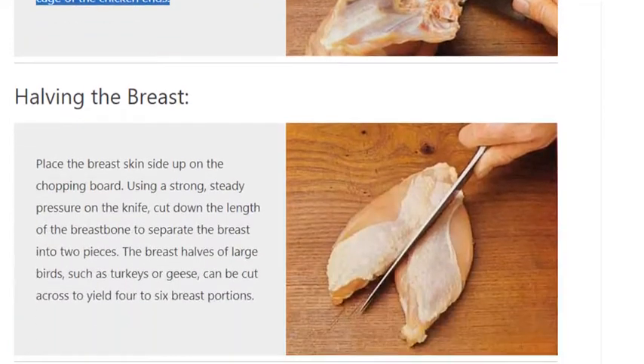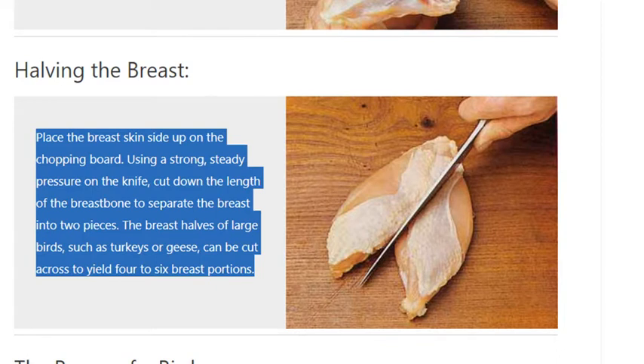Halving the breast. Place the breast skin side up on the chopping board. Using a strong, steady pressure on the knife, cut down the length of the breastbone to separate the breast into two pieces. The breast halves of large birds, such as turkeys or geese, can be cut across to yield four to six breast portions.